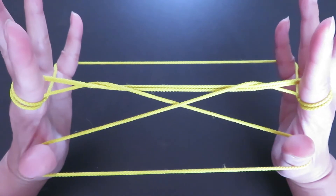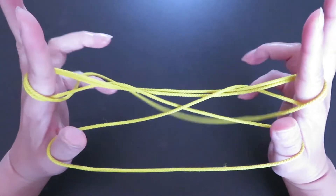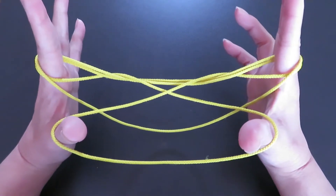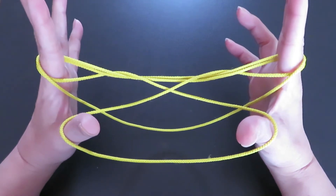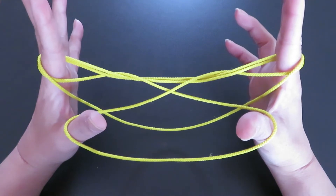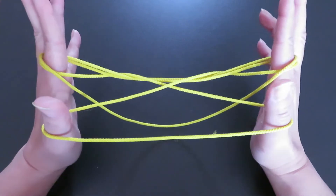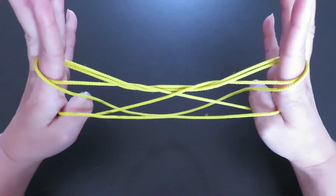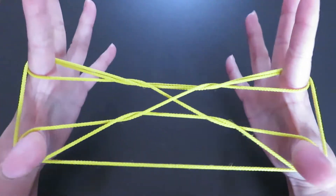Now slowly let the pinky strings go, and don't pull to the side — just let the string hang. Now with both thumbs, pick that string which fell from the pinkies, using the back of your thumbs, and pull toward you.